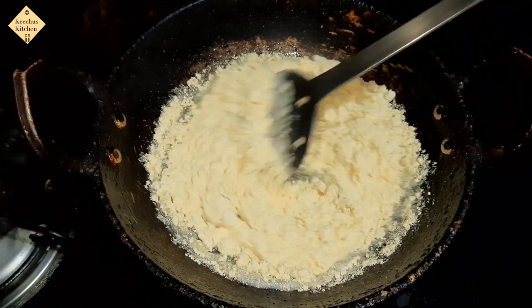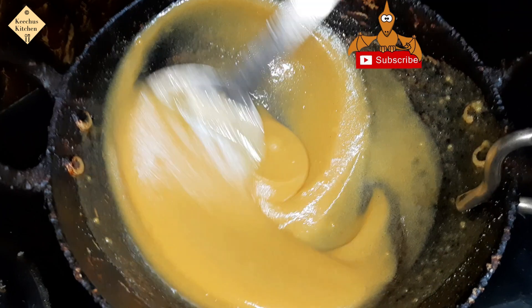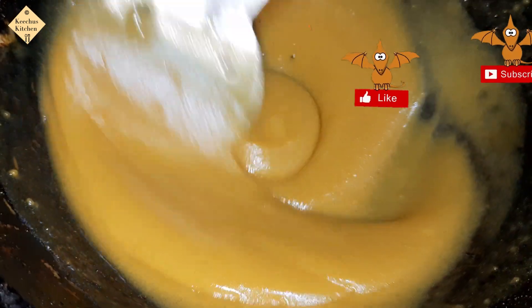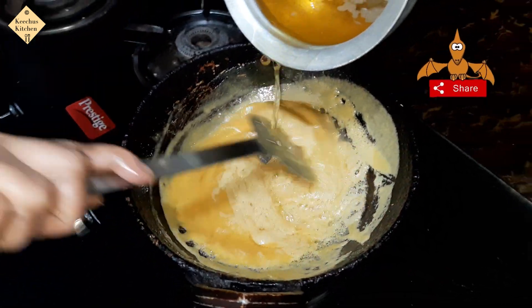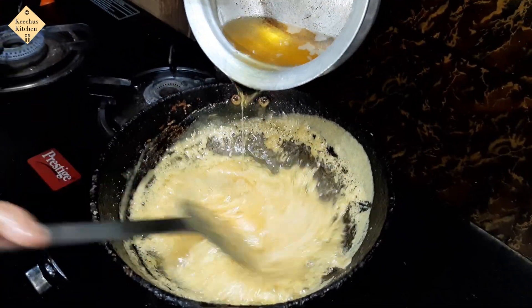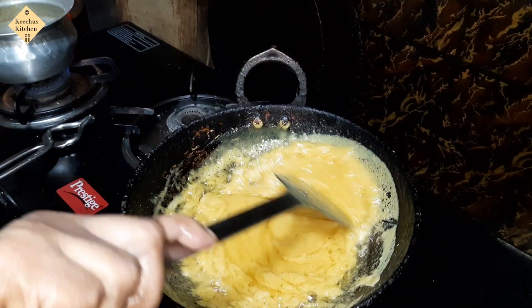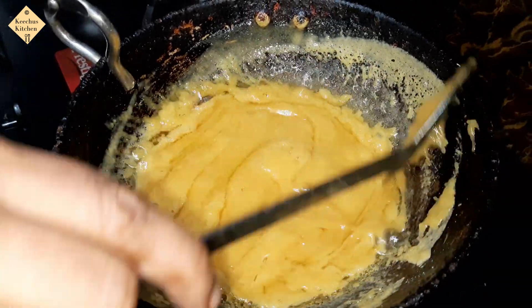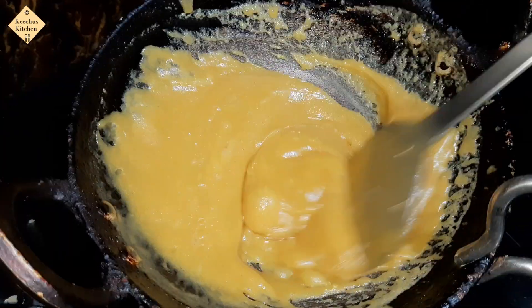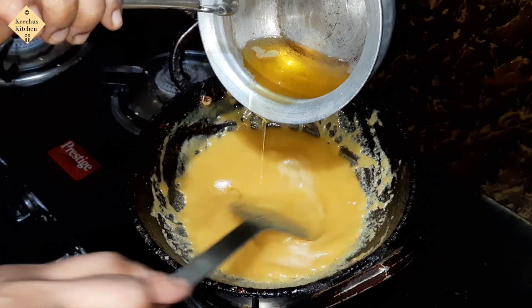Mix it in medium flame. Add two parts, then add the oil and ghee. Now we add the second time.